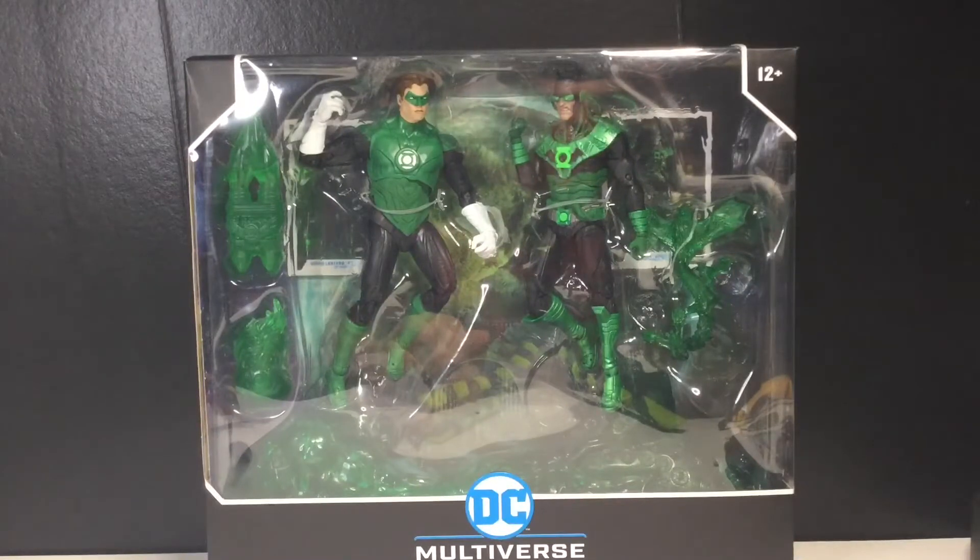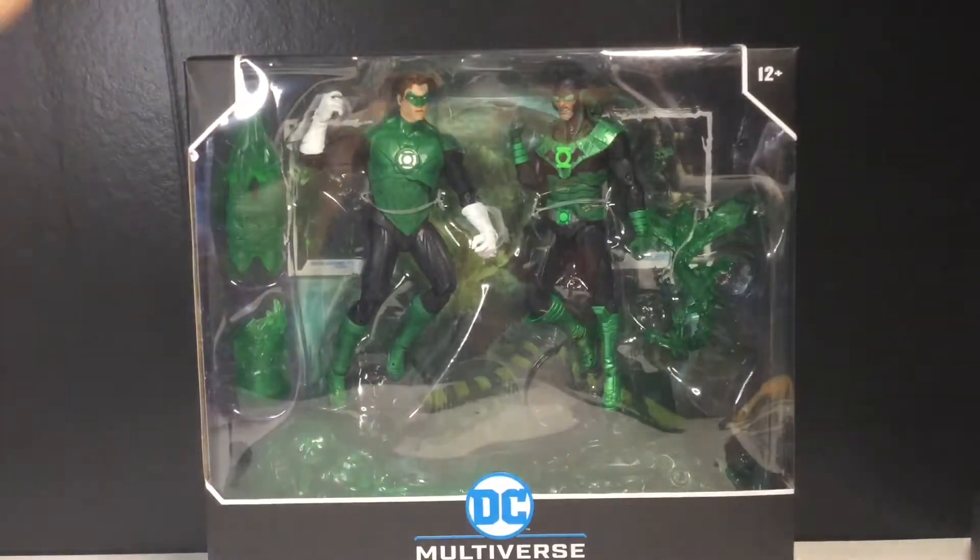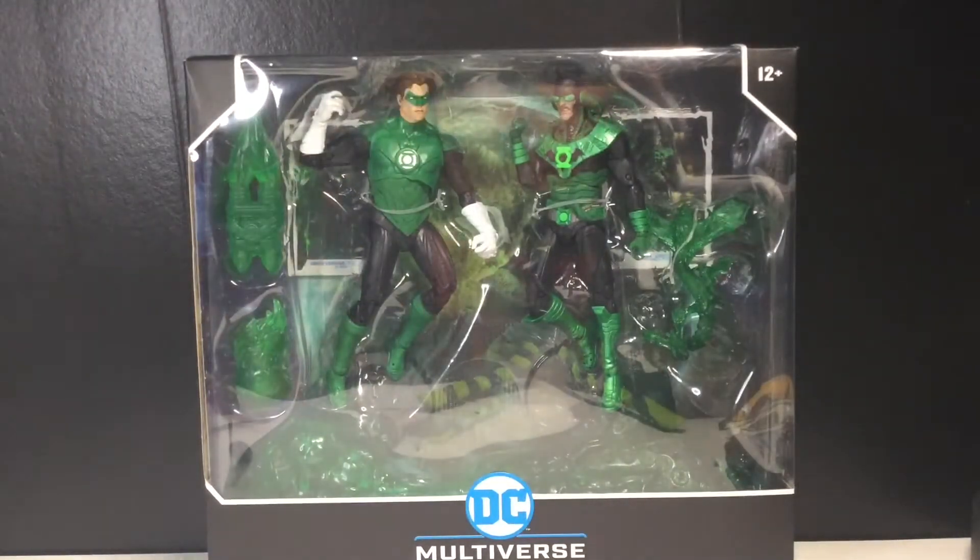Hey guys, today we're going to be taking a look at the McFarlane Toys DC Multiverse Batman Earth Negative 32, aka Dawnbreaker — I always forget which name it is — and Hal Jordan Green Lantern. I am super pumped to be taking a look at the Hal Jordan. Obviously I have reviewed the Dawnbreaker before; you can check that out — it's been done almost a year now. It feels like this was supposed to come out way earlier than it did.